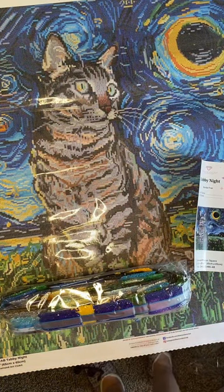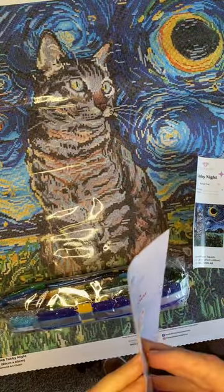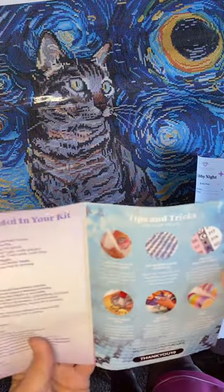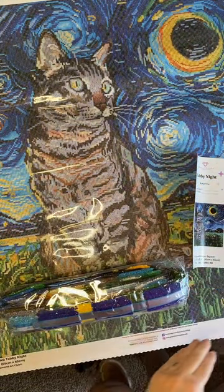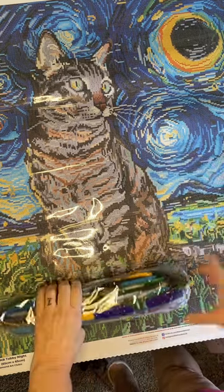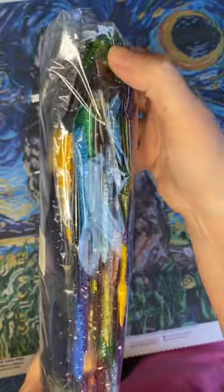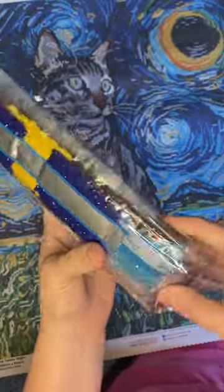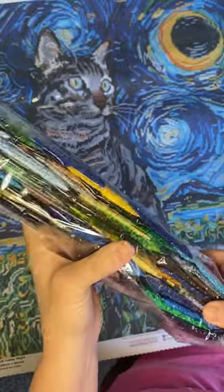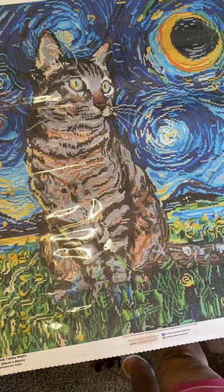I think it tells you somewhere on the box how many drills there are, but I can't find it. It comes with a thank you and some instructions — step-by-step instructions, what's included, tips and tricks — and then it gives you a 10% off your next purchase, so I'll definitely be saving that. Here are all the colors: you can see there's lots of blues and yellows, this blue here is really pretty, some greens, some dark dark blues, some browns, and here's one of the ABs — it's a blue.